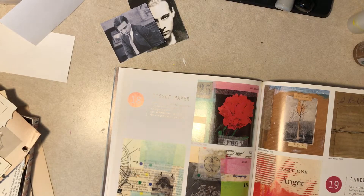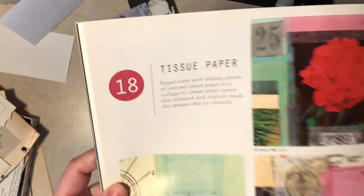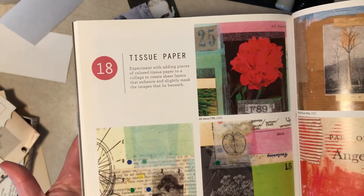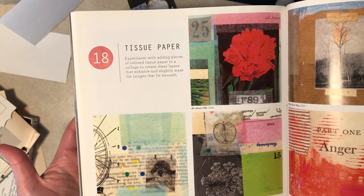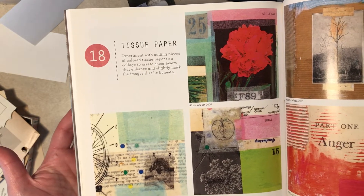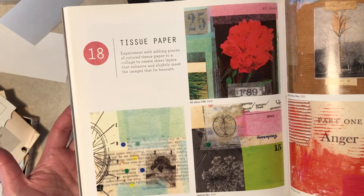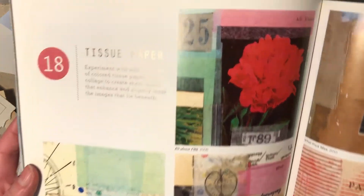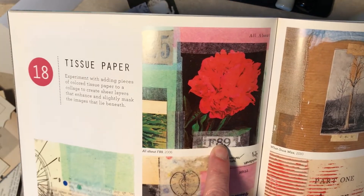Hi everybody, it's Diane from Tattered Edges Design. I'm back with the collage book, so we're up to number 18, which is the tissue paper experiment — adding pieces of colored tissue paper to a collage to create sheer layers that enhance, flatten, and mask the images that lie beneath.